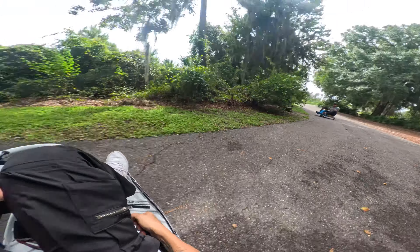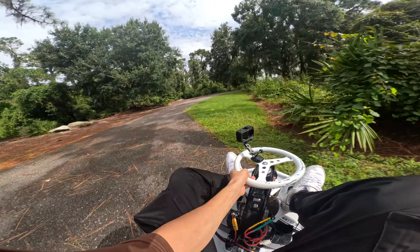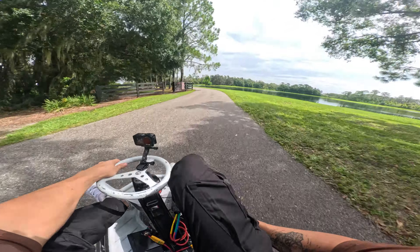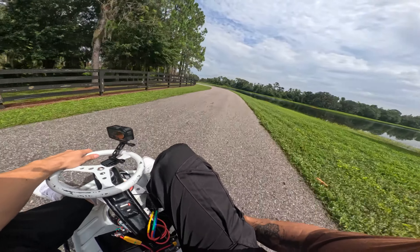Alright, coming through the trees. If you guys don't know, this is actually the same path where I had my first video that got like a million views. That was my first video - that was crazy. Glad to be here because it's just super fast.